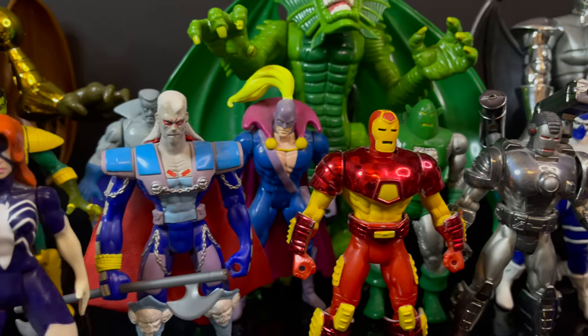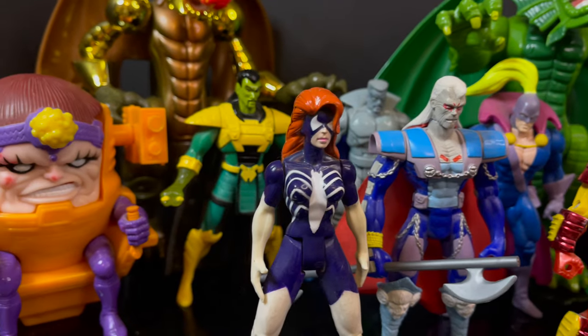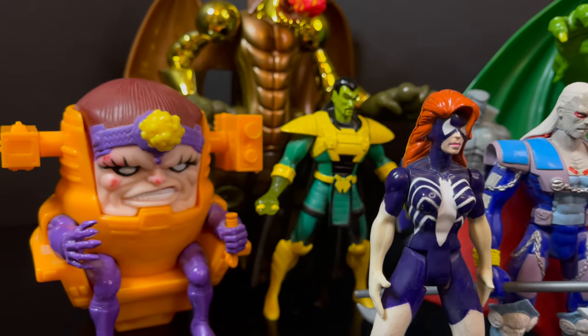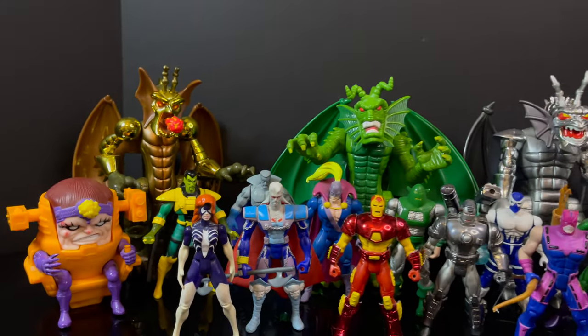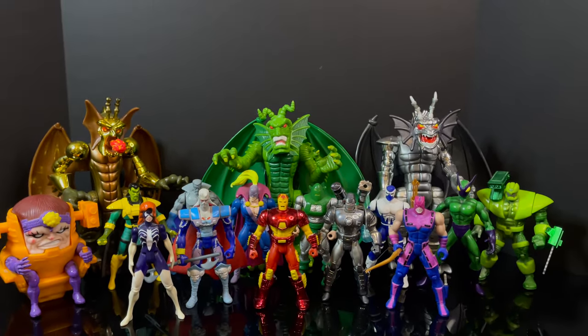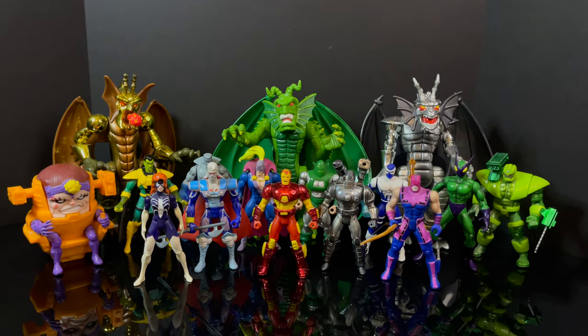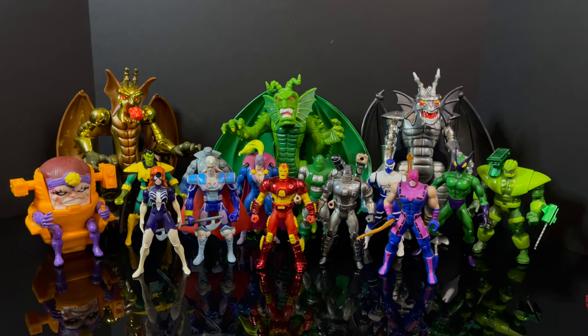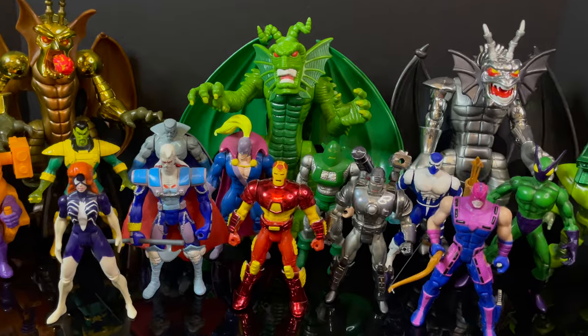You've heard my thoughts — now I'm curious to know yours. Comment below, let me know, let's talk everything Toy Biz dragons. As always, drink some great coffee, eat some great food, but most importantly — go back and watch Iron Man: The Animated Series if you haven't seen it in years, and tell me what you think. At least it got better with the second season revamp. I'll talk to you guys soon — adios.